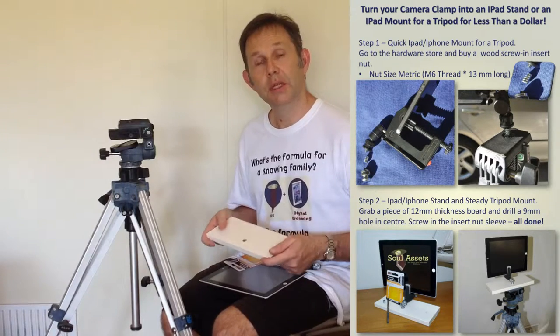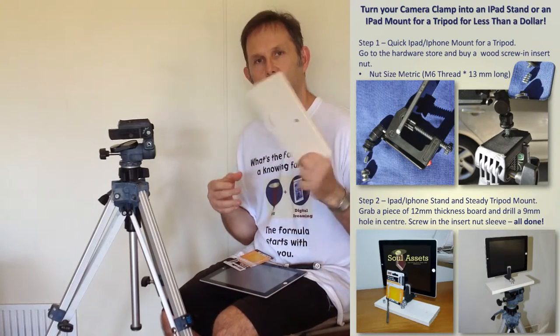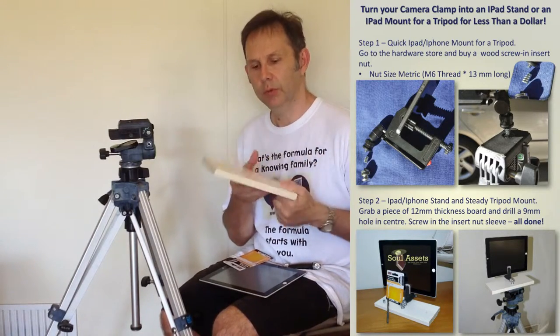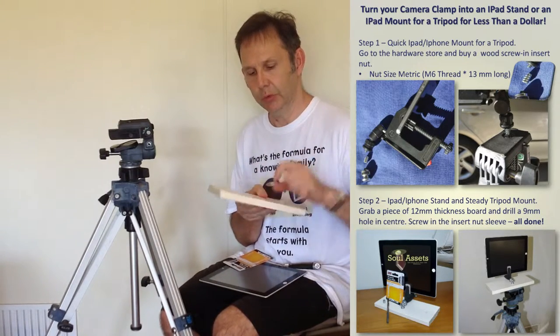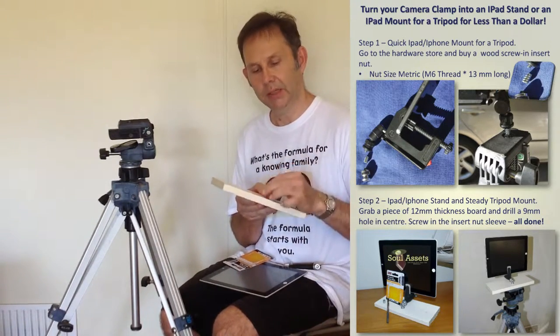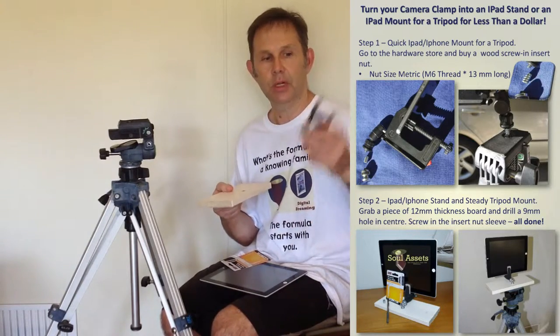There is an easier way. Grab your insert thread and place it in a 12mm MDF board like it's designed to. Use a 9mm drill bit, drill a hole, use an Allen key, screw that in, and you've got yourself an iPad stand with your camera clamp.